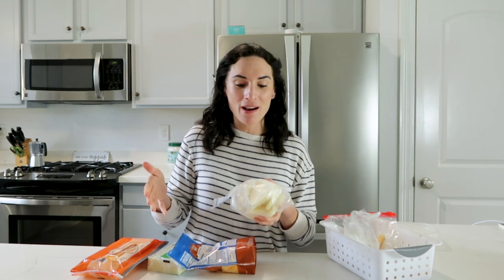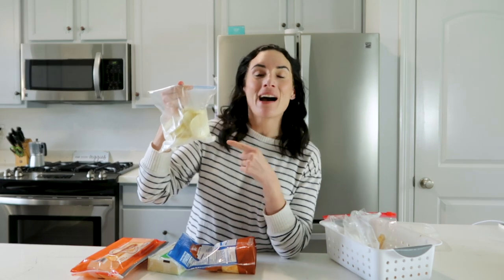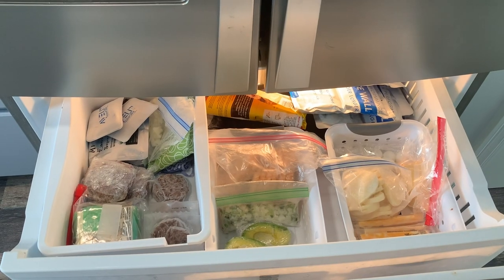The biggest mistake is that the mozzarella slices are now all frozen into a block, because I didn't lay them out on parchment paper or a sheet pan to freeze them first before transferring to a bag. If you just throw a bunch of cheese slices in a bag and freeze it, you'll have to use it all at once because you'll end up with one big frozen block.